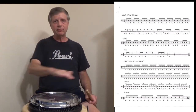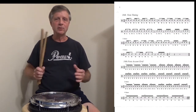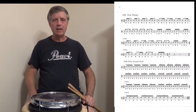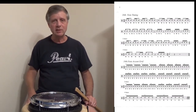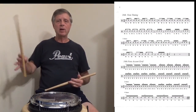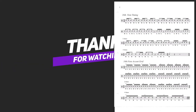We've got accents, we've got taps — control the taps, the inner beats. Very important. Practice this; you can also practice this left-hand lead, and you can also play it backwards, but that's for another day. Until next time, practice your sixteenth note accent grid and keep on drumming.